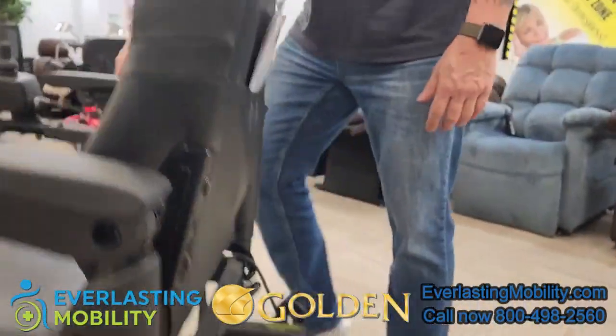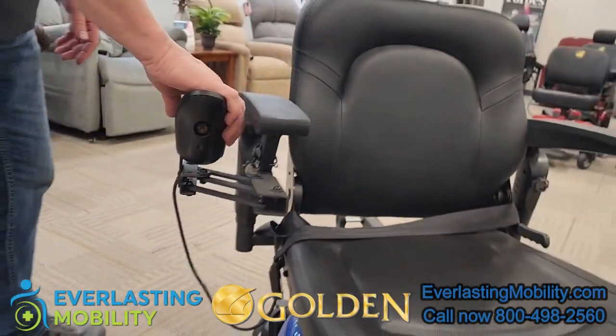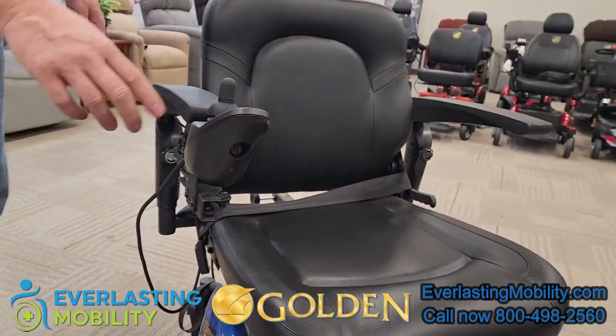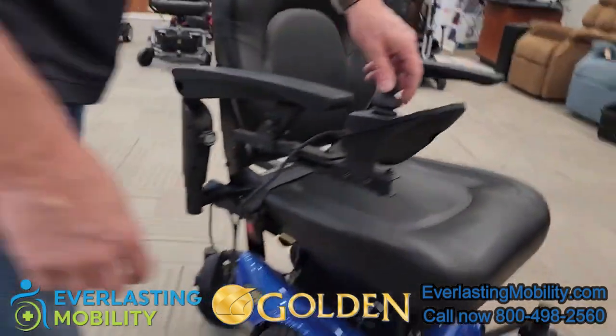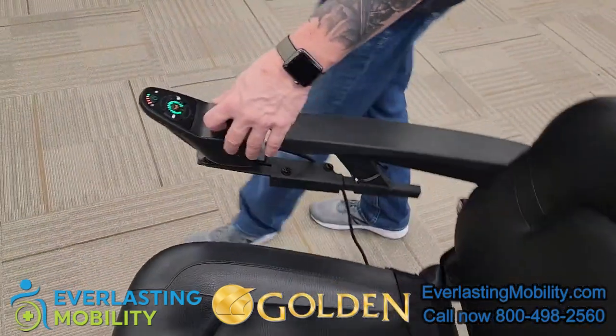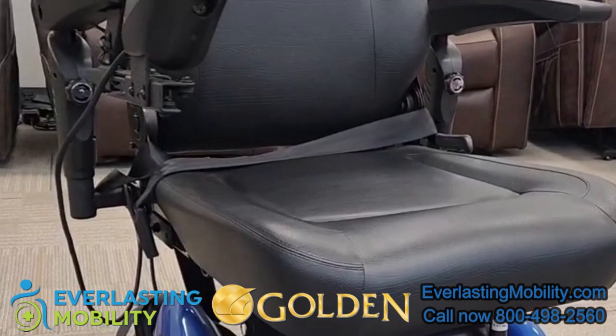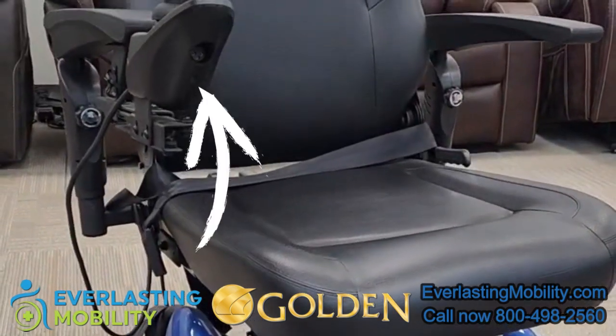The joystick does swing to the side so it's easy to get in and out of the chair and you don't have to worry about the joystick being damaged. Also, to charge the chair, you would charge it at the joystick — you don't have to bend down; just plug it in right on the joystick.